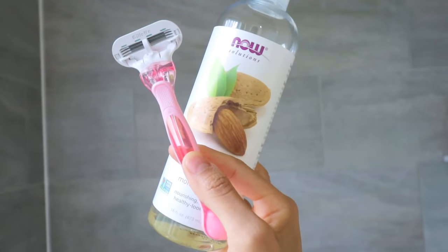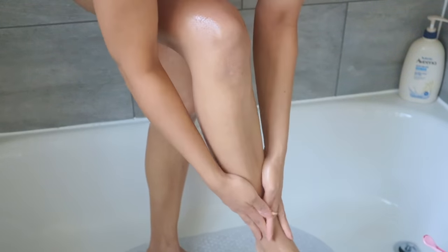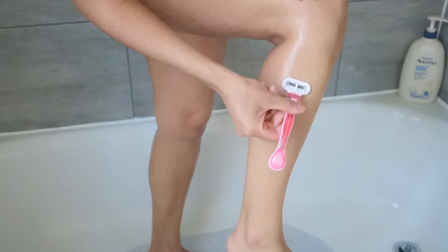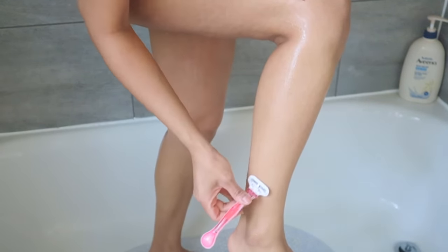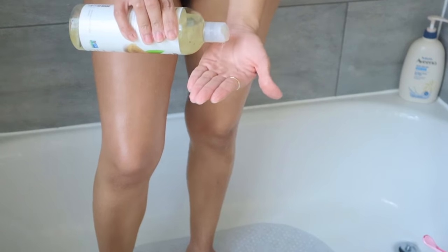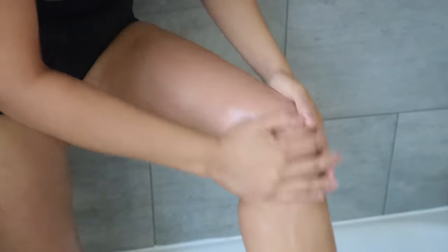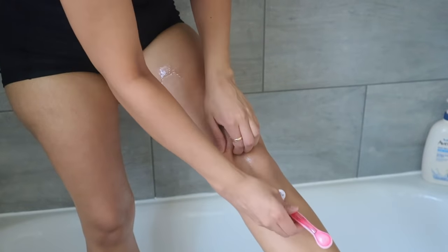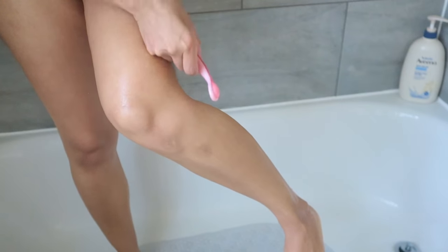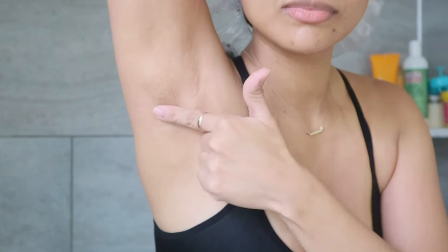I'm gonna shave my legs first, going in with almond oil from Now Solutions and a disposable razor from Gillette. I love how gentle it feels shaving with almond oil — the razor glides so nicely and smoothly, and afterwards my legs look super soft, glowing, with no razor burn. I tried coconut oil in the past and got a terrible rash, but almond oil has not disappointed me, so I fully recommend it.